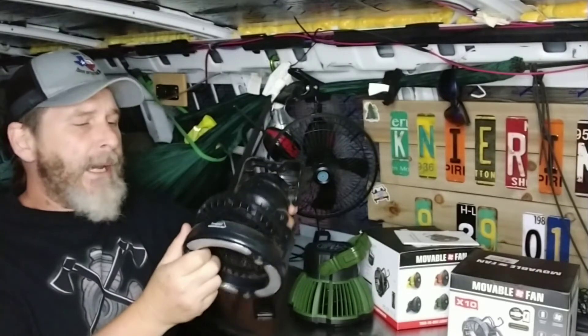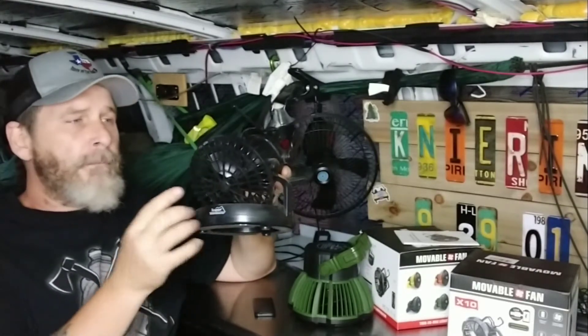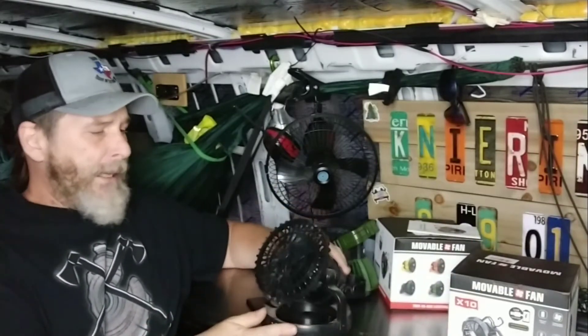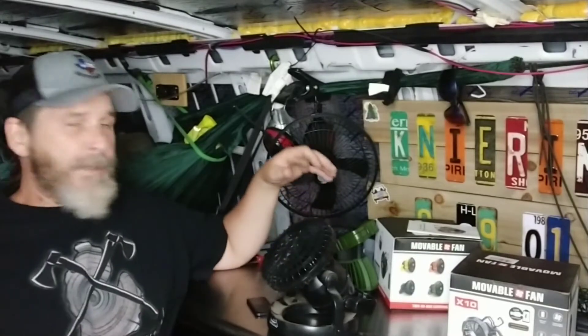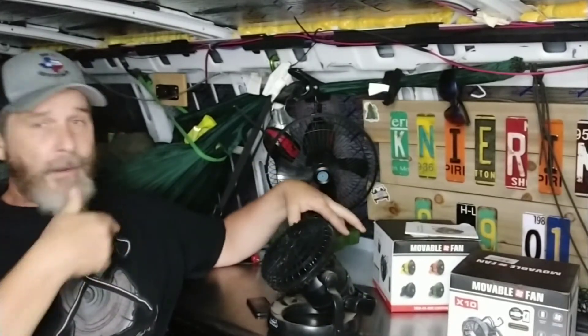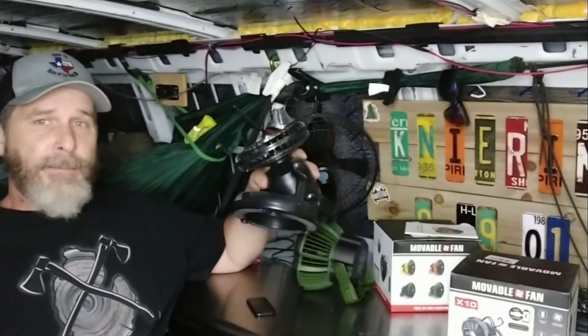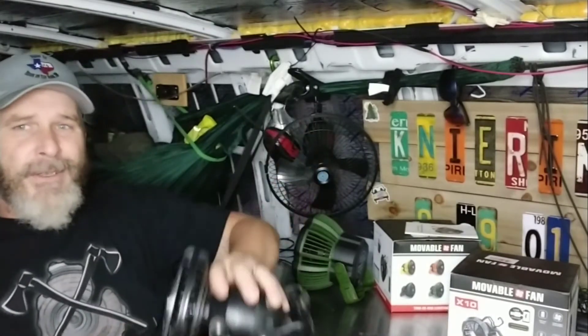I am going to miss being able to angle the light in a different direction than the fan, and I'm going to miss being able to point it up and blow air upward while sitting on the table or on the ground. That was quite nice, but we'll get used to this.